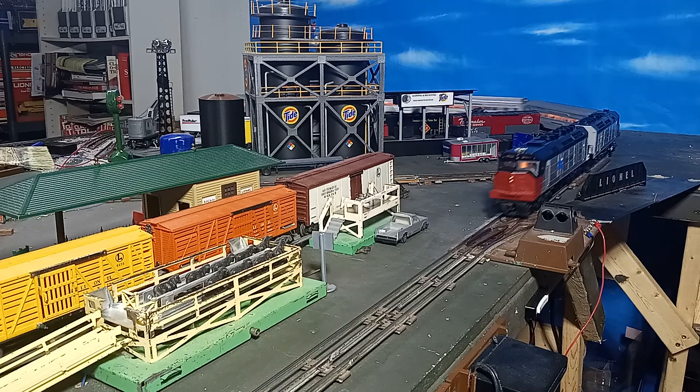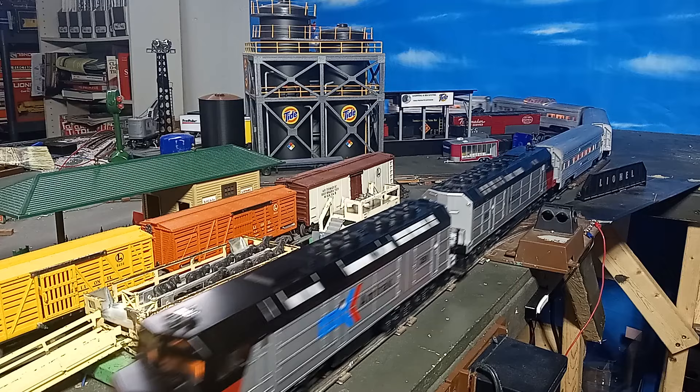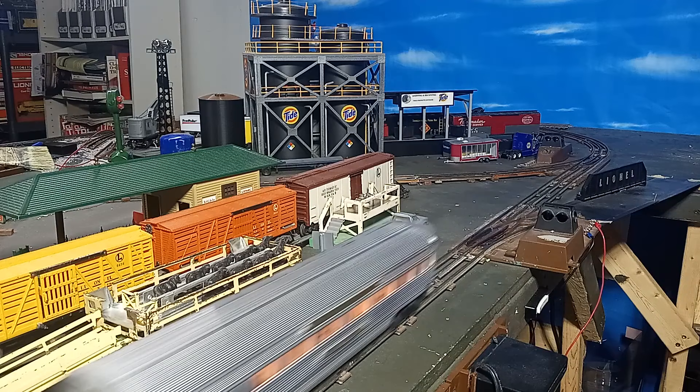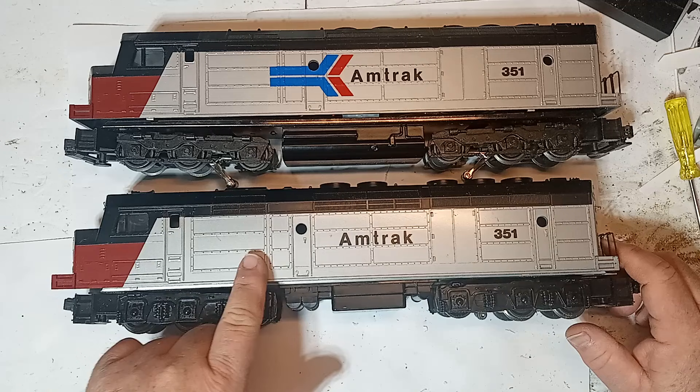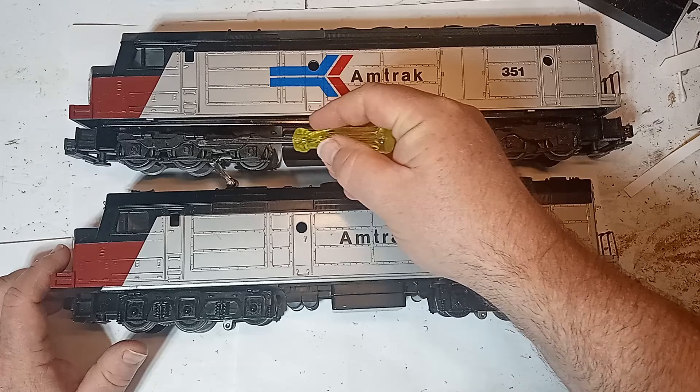The SDP-40F locomotives had no front porch or handrails, so I removed my handrails. Both the front and back porches on these models are extremely short anyway, so the lack of handrails is actually somewhat of a visual improvement. The only other visual differences between FP-45s and SDP-40Fs are the trucks, the positions of some ladders, and the FP-45s have portholes while the SDP-40Fs did not.